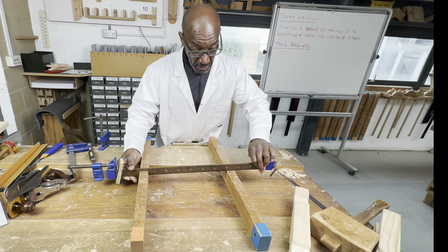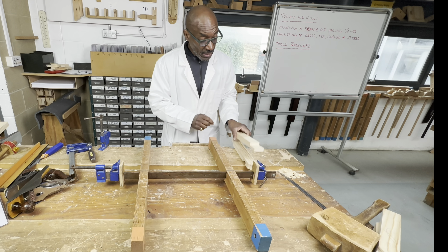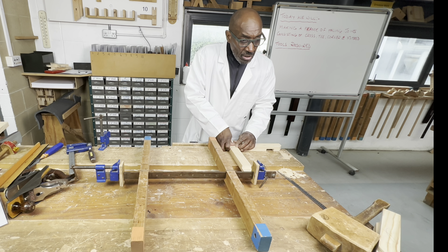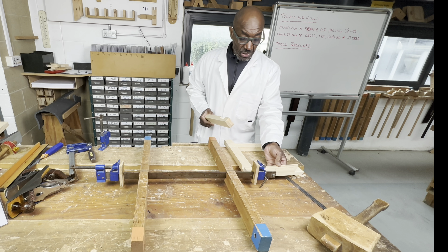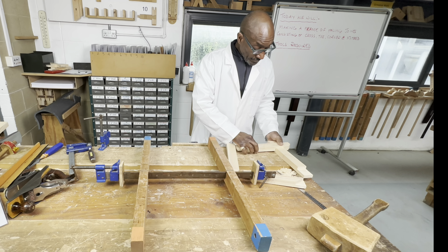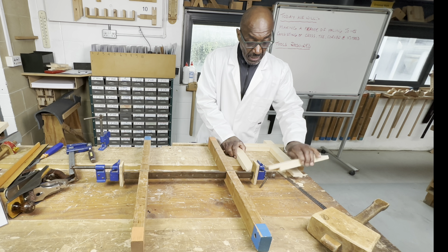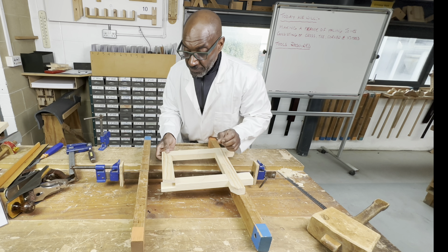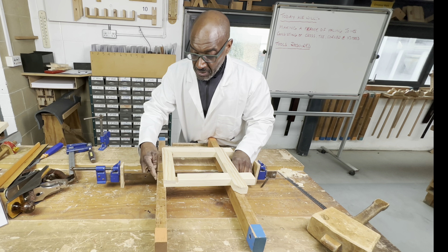I'm putting the sash cramp into the slot — that's what these slots are for. Now I'm putting my frame together; this is a dry run, not permanent. The dry run just shows how it's going to go together with no issues. I'm placing the pieces together and resting this one on top, moving the bearer a bit closer to support it.